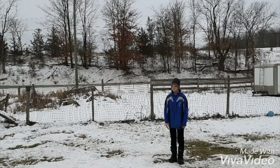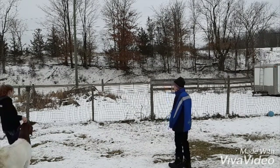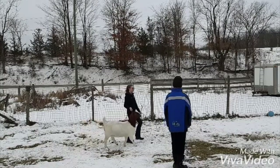The judge will motion for you to enter the ring. As you enter the ring, you should maintain eye contact with the judge. This eye contact should be maintained throughout the class.